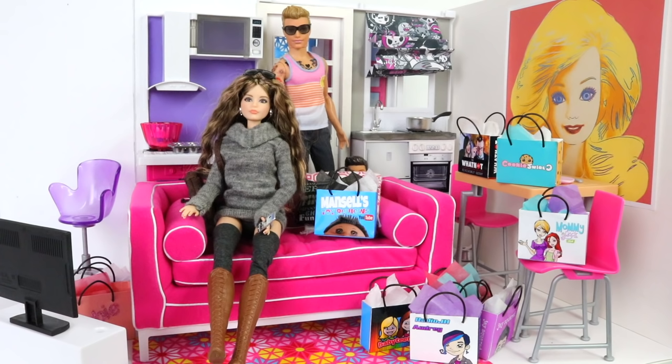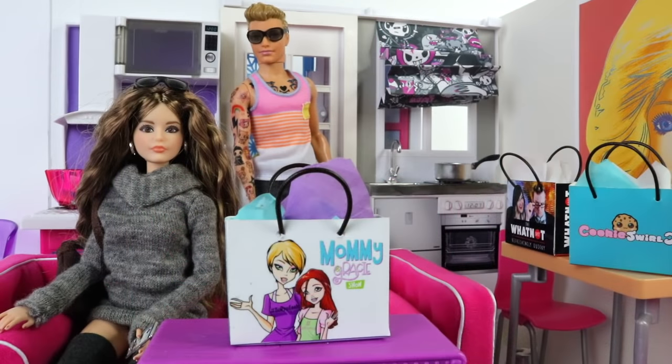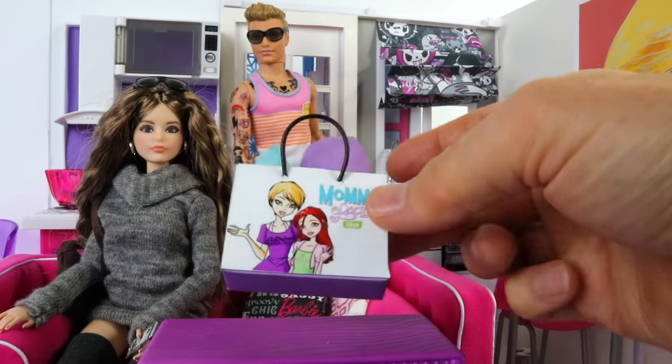Before we get started I'll show you all the ones I've made so far. These ones have been created from some of my favourite YouTubers. I did have a whole lot more to show you but baby Andres decided to put custard in them. The first one I made is from the Mummy and Gracie Show.